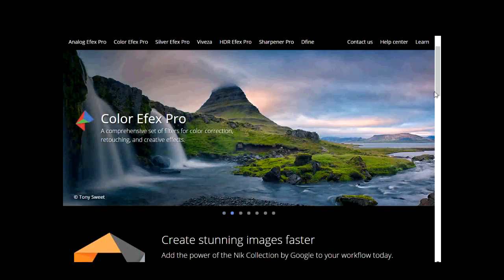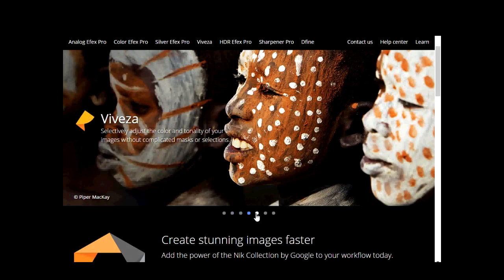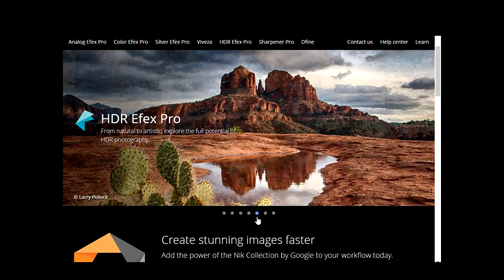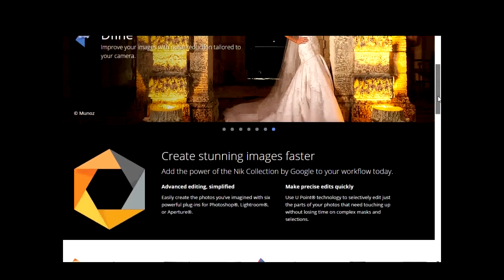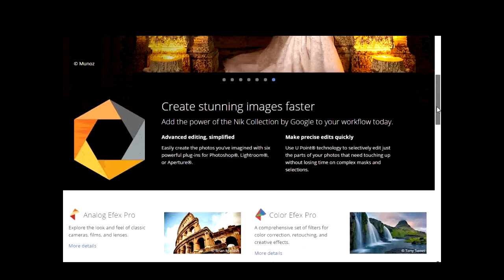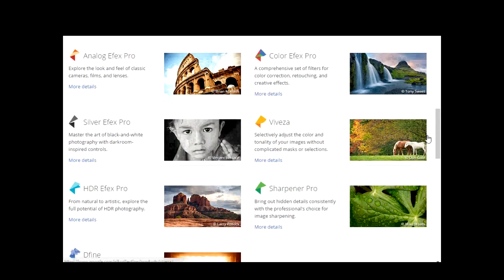I certainly wasn't familiar with it — I'd never heard of Google Nik before. Basically it used to be a paid product, but about a month or two ago Google actually released it free of charge, a complete full download. I've checked it out, done a download, and I have to say I'm so excited about this — I think it's going to be brilliant.